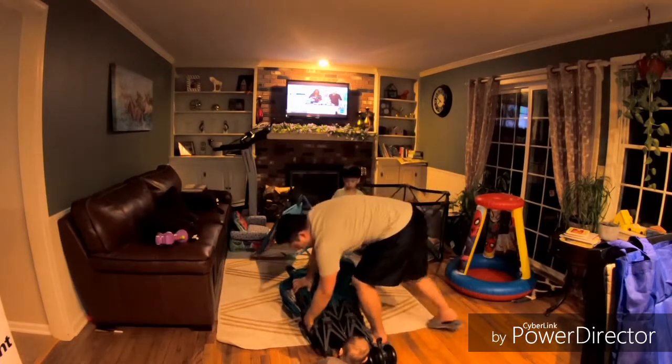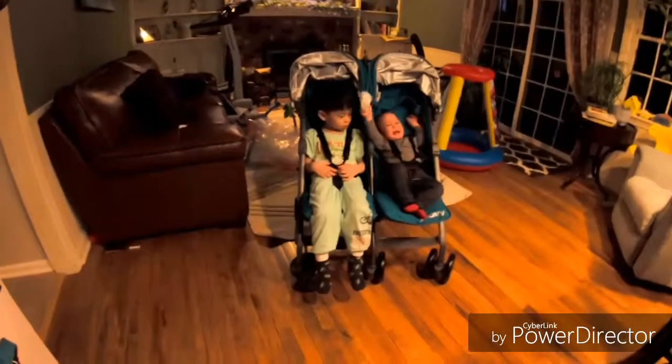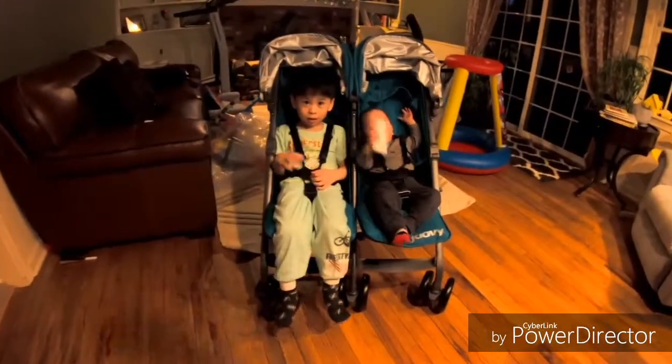There you go, you have a flip over here and you're all set. Alright, this is the two boys — hi Clark, hi!